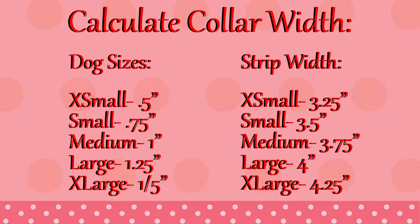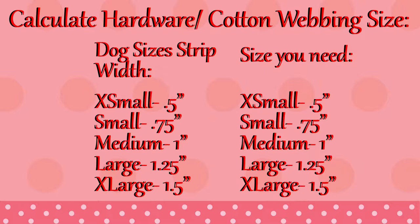She is a medium sized dog so I'm going to do a 1 inch width strap, which means the strip will be 3.75 inches wide. The hardware and the cotton webbing size that you'll need will correlate with the size of the dog strap measurement. Since my strap is going to be 1 inch for a medium dog, I will need 1 inch hardware and 1 inch wide cotton webbing.